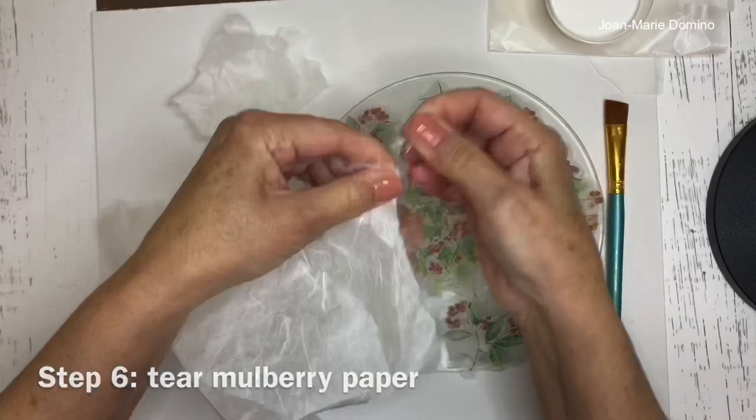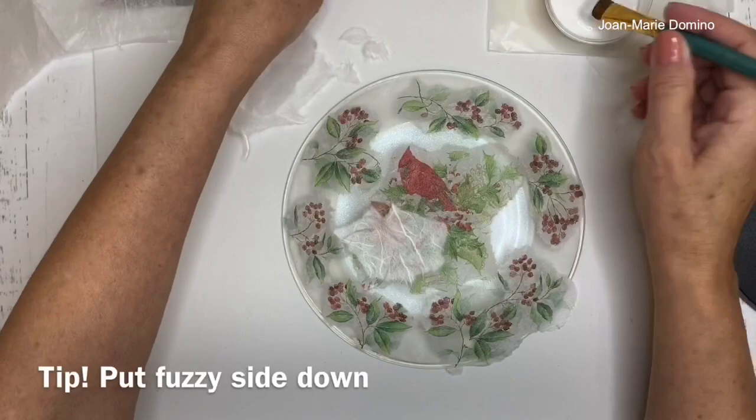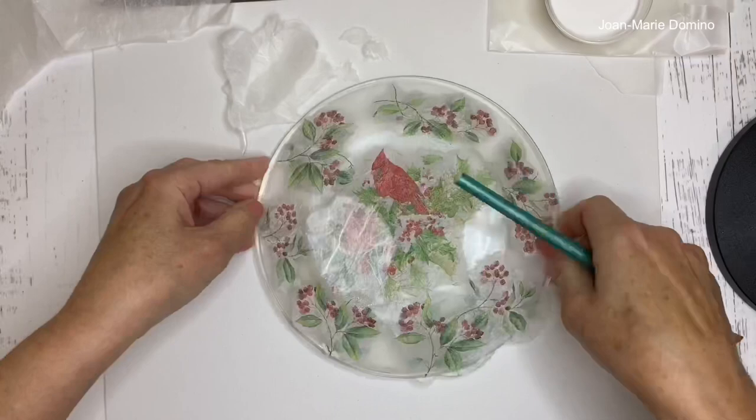Mulberry paper has a smooth side and a fuzzy side — you want to put the fuzzy side down. Apply Mod Podge right on top of the napkin, then smooth down the mulberry paper using a little pressure to make sure it's nice and flat. We're not using plastic wrap for this step.